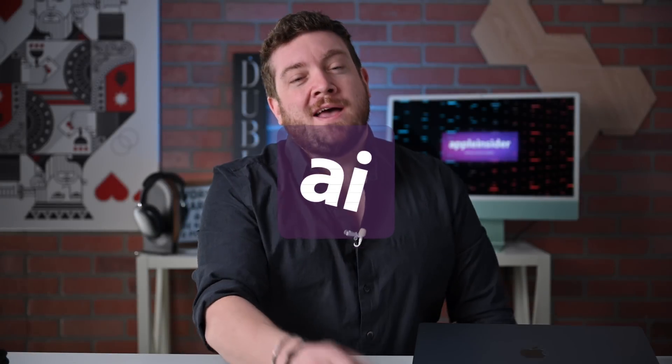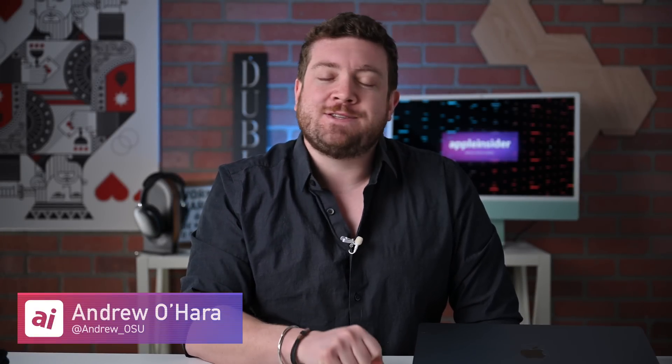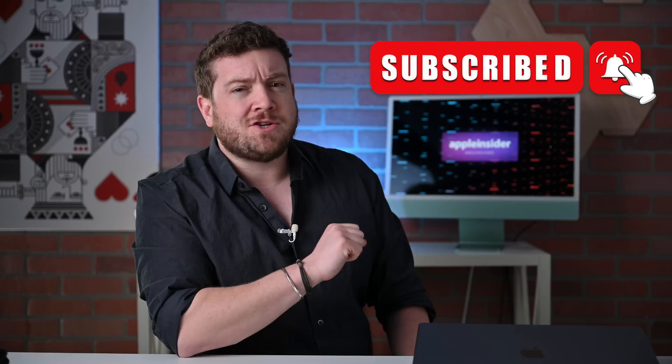Welcome everybody to Apple Insider. It is Andrew here and you can find me on Twitter at Andrew underscore OSU. Please go ahead and subscribe to the channel and enable those notifications so you don't miss any of my videos.